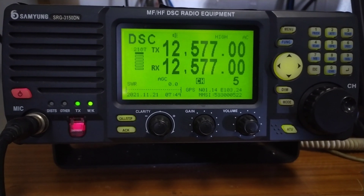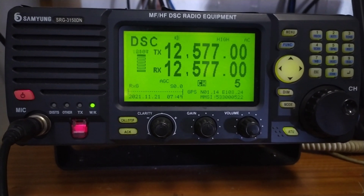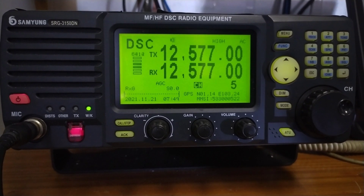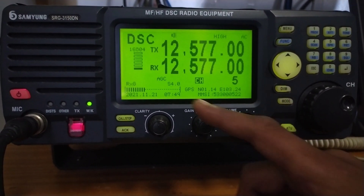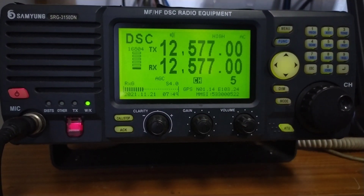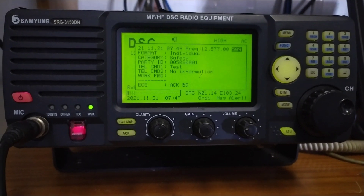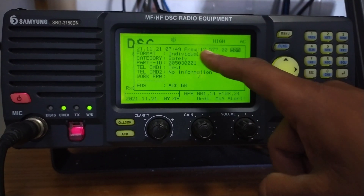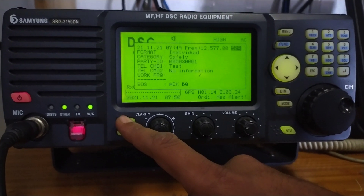Once the TX light is off, we will wait for the acknowledgement. The acknowledgement will come within one minute in normal situations. This is the acknowledgement we received back — the test is complete. Now we will write it in our GMDSS radio logbook.